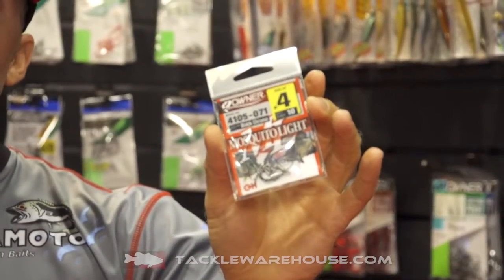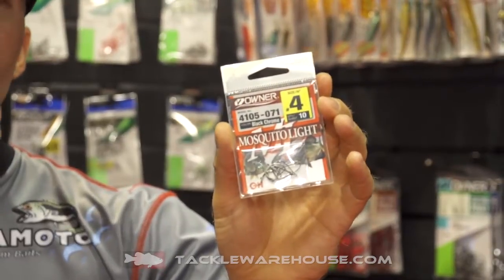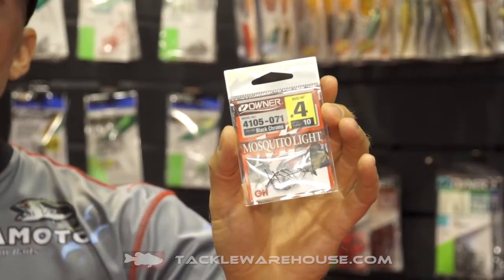Owner also came out with the Mosquito Light Hook. The Mosquito Light will be available on Tackle Warehouse fairly soon. What's unique about the Mosquito Light is it's a very fine wire mosquito hook.